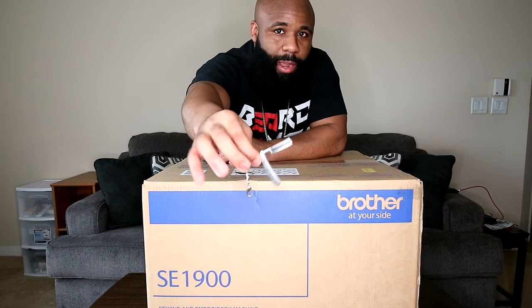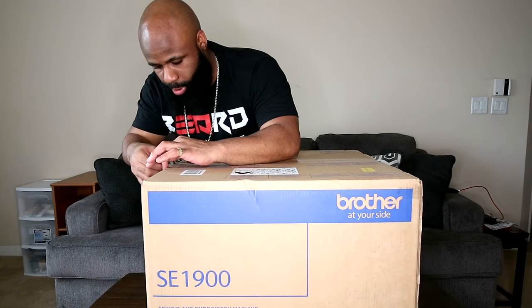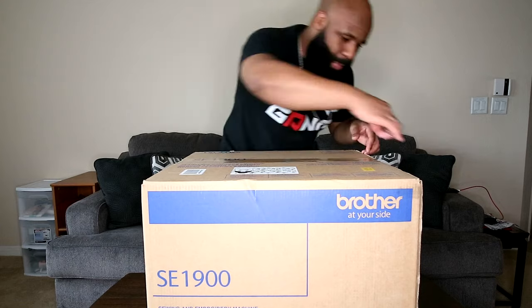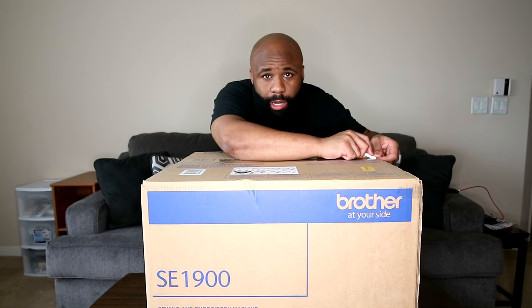As you guys can see right here, I have my straight razor. Go subscribe to my other channel if you're not already — that's where I do grooming tutorials. But you guys aren't here for that, right? So let's go ahead and just cut this bad boy open and see what's inside. I'm excited about this, man.